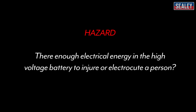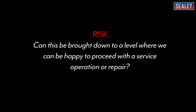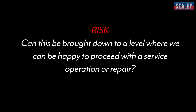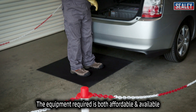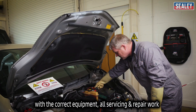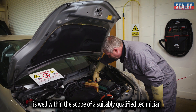Let's examine hazard versus risk. There is enough electrical energy in the high voltage battery to injure or electrocute a person. Can this be brought down to a level where it's safe to proceed with a service operation or repair? The answer is yes, as long as the correct equipment is used. The equipment required is affordable and available, and with the correct equipment, all servicing and repair work is well within the scope of suitably qualified technicians.